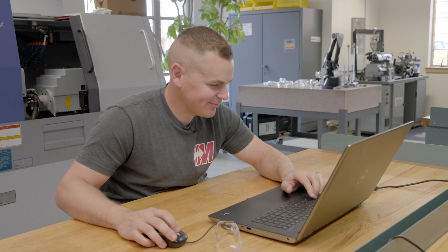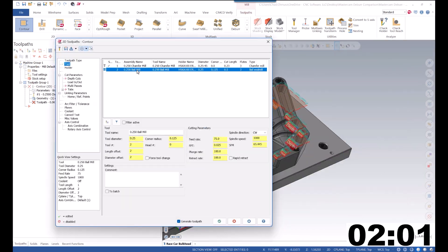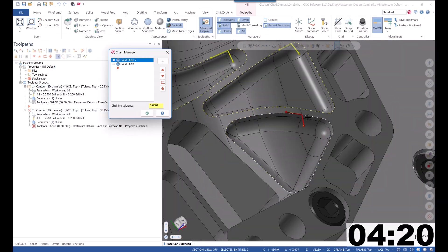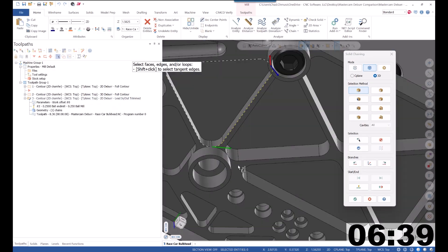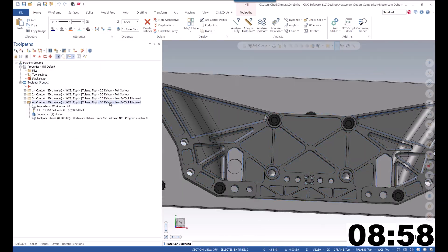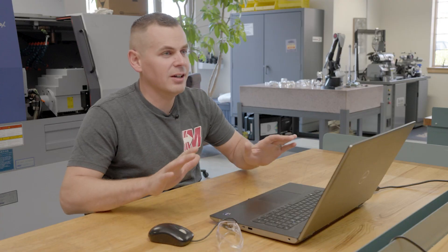Seriously? I'm still just chaining my first toolpath. Done.